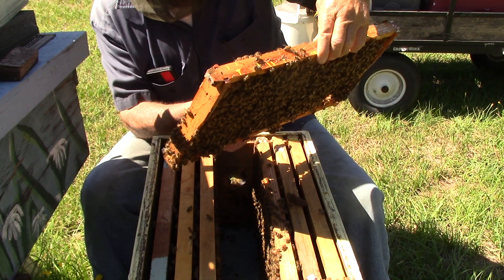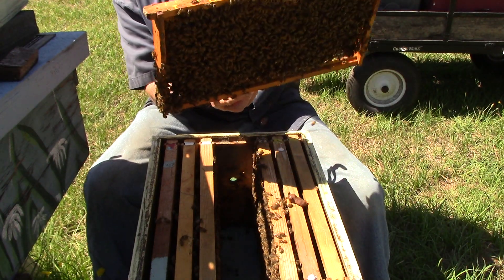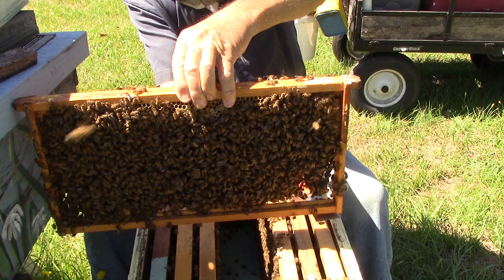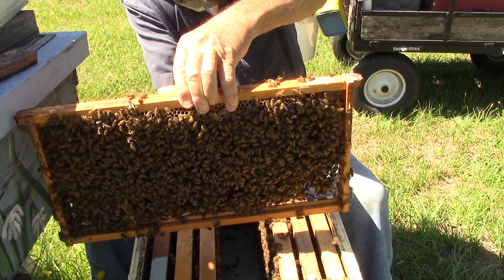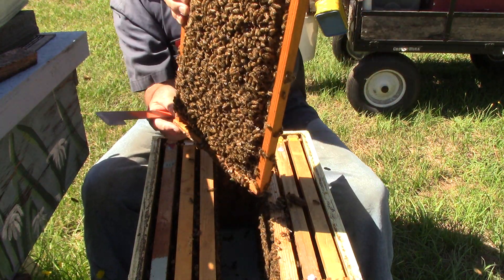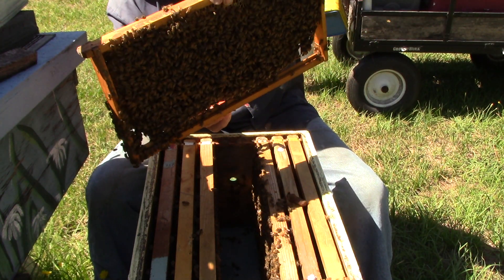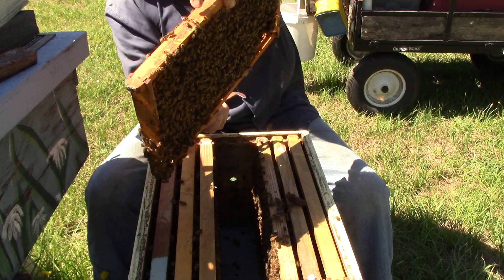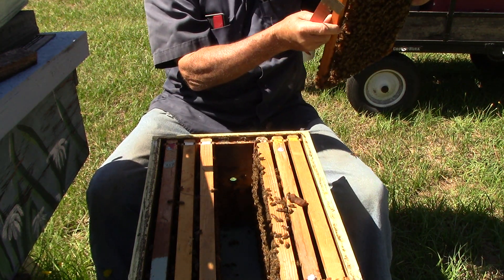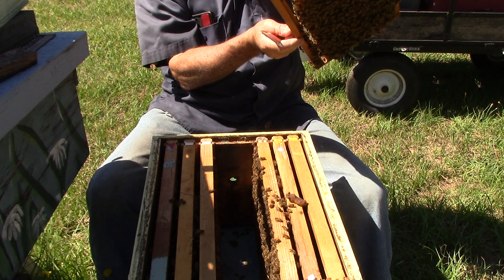Let's see what we've got here — we have some worker brood capped; see these little girls over here on the end. If I go and flip it they could fall off, so we flip it like that and let them all grab hold of each other, and now they won't fall off. We have the queen cells — let the little bees hold on — we'll come back.